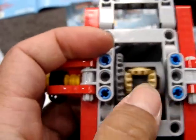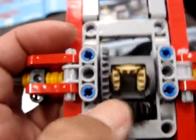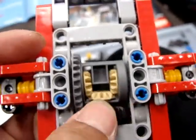You can see there's a gear differential and a whole bunch of bevel gears that are connected together, and there are a lot of movements enabled by this particular assembly.